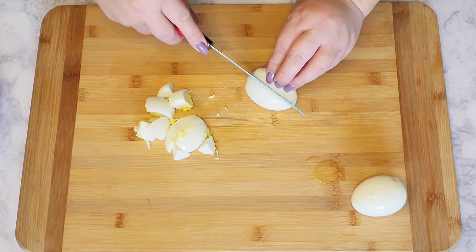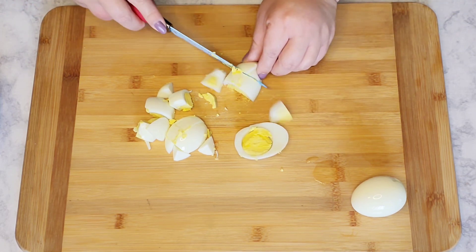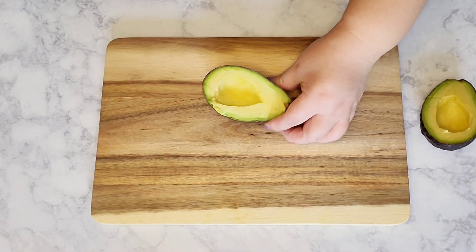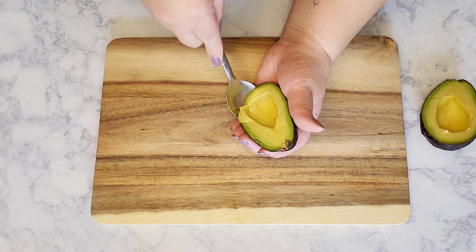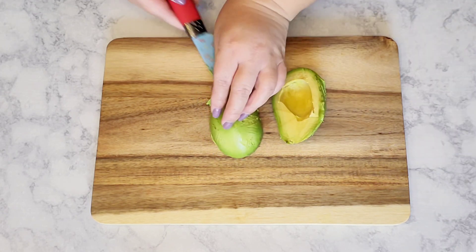Here I'm just cutting up the eggs into smaller pieces — you can cut them as big or as little as you like. Here I have one avocado that I'm just going to scoop out with a spoon, and then cut it into smaller pieces.